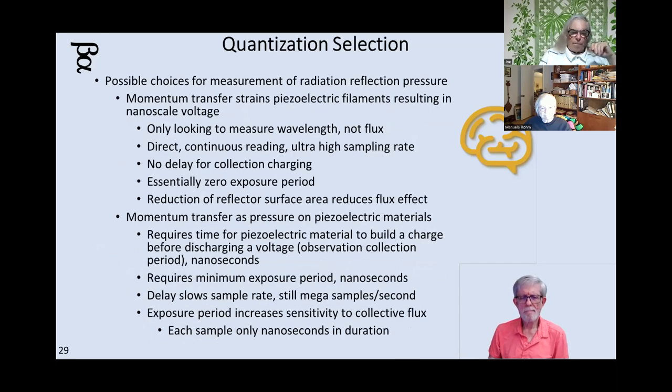The benefits you'll get out of this: direct reading, continuous reading, ultra-high sampling rate, no exposure times. You'll be able to read off of essentially anything producing photons. Even with a delay going through an analog-to-digital converter, you're still talking many thousands to millions of samples per second. If you're concerned about flux, flux is just a summation — you can make the sample time shorter, make your ADC read faster, and not worry as much about flux because less flux per unit time would be impacting the sensor.